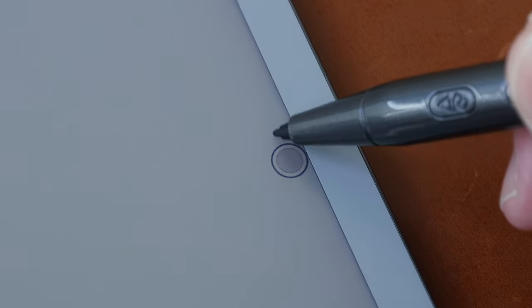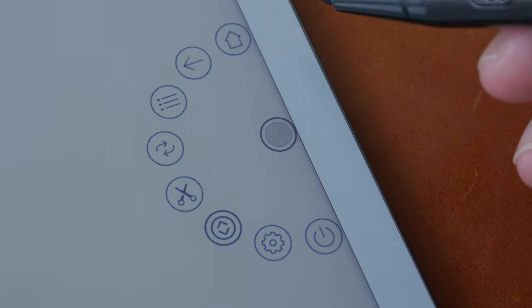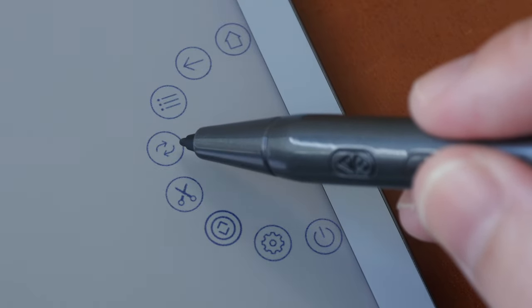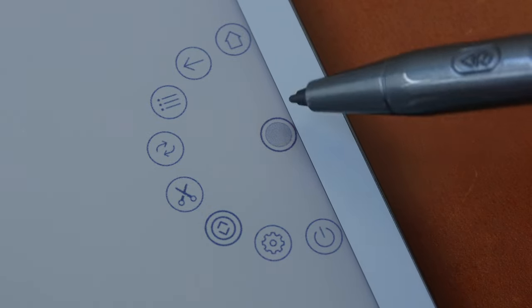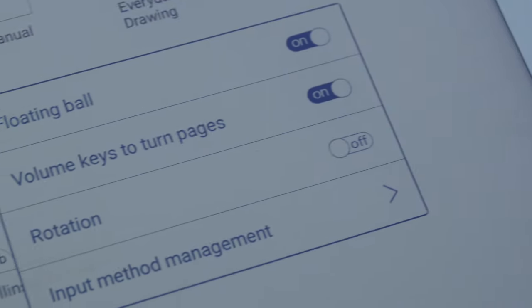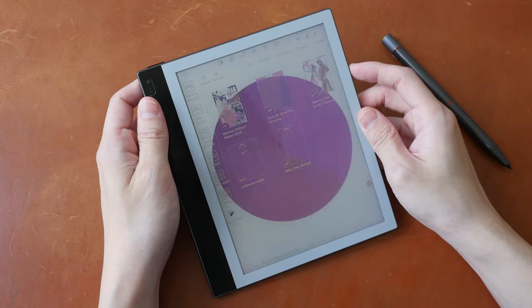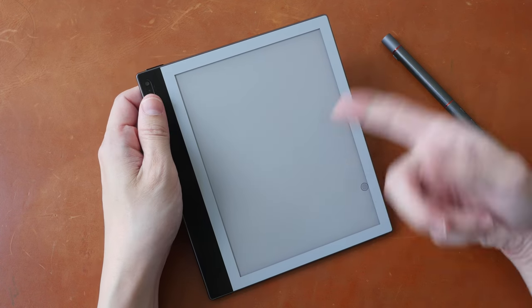Somewhere on the display you can also find a small floating circle shortcut button that can be moved around. Tapping it reveals a flyout with shortcuts for home screen, back button, active apps, refresh, screenshot, page flip buttons, floating ball settings, and power off. If you don't want to use it, you can go to settings and turn the floating ball off. The fingerprint sensor works by pressing, lifting your finger, and pressing down again for it to scan.